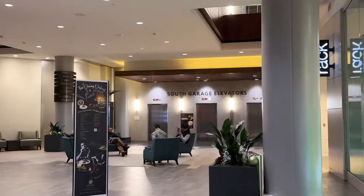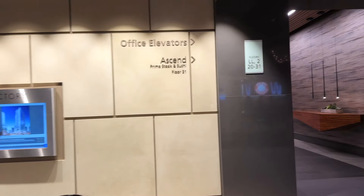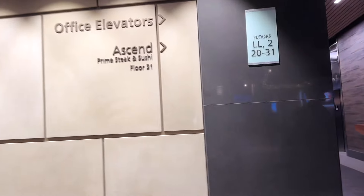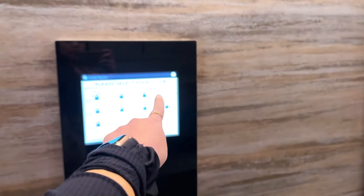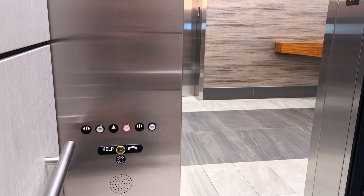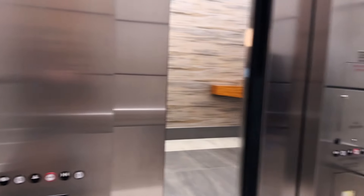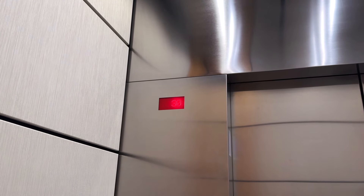It's the south garage elevators to go there, and you see this sign — it will tell you. There's 31. I think this is it, yeah, 31. There are so many floors that there are no buttons — a lot of people.